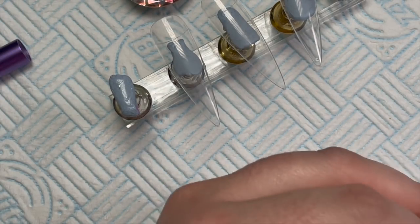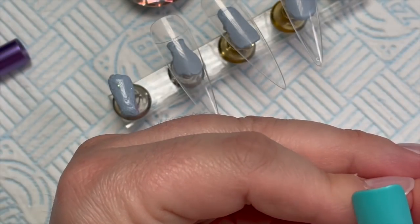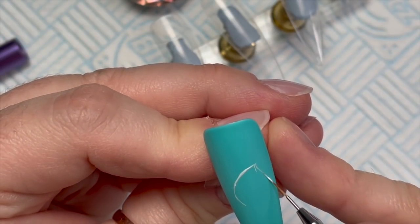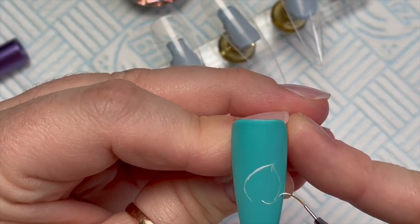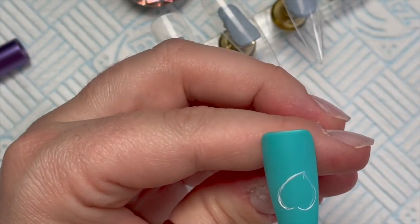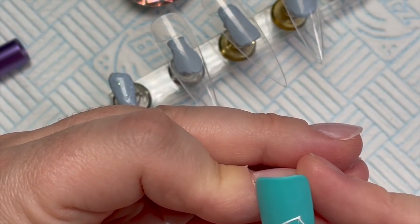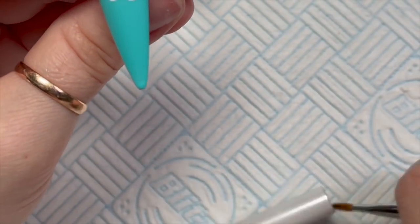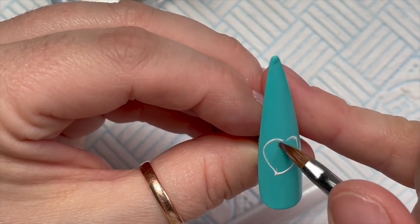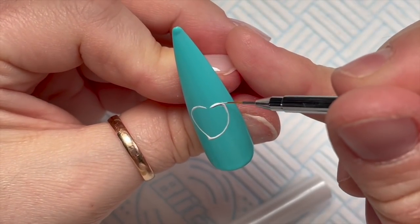I've sped this up. I'm so tired — we lost an hour at the weekend because the clocks went forward and I'm definitely feeling it today. On this nail I'm going to draw some of the Animal Crossing leaves. The iconic Animal Crossing leaf has a little circle cut out of it, and I think it's from Animal Crossing: New Leaf, the game for the 3DS.